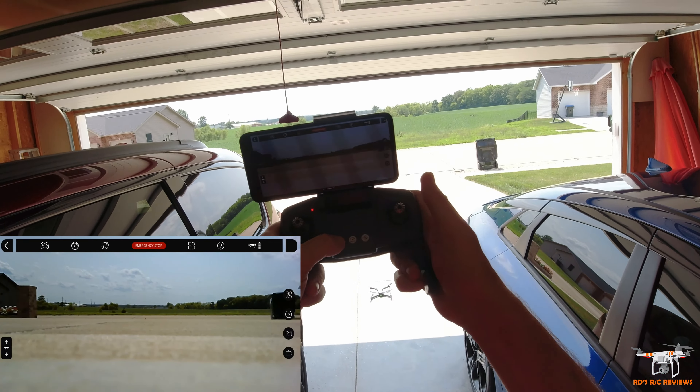Then you flip this up and pull this piece out. This is where you have your auto takeoff and landing — that's also in the app. Your speed switch has high and low — just two speeds. Headless mode if you need to fly without knowing orientation. And your handle grips pull out and your phone goes right here. There are also a few little screws in case you lose the screws to the propellers, and they give you a Phillips screwdriver.